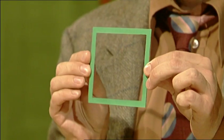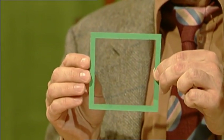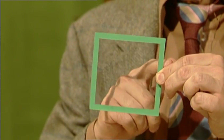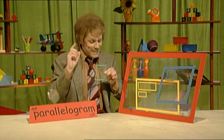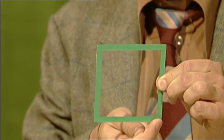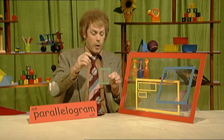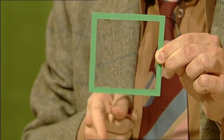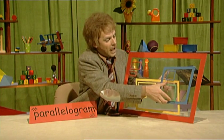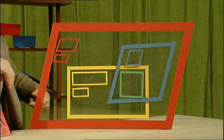But how about this little square? It's in the parallelogram club because opposite sides are equal and parallel. And it's in the rectangle club because it's got four right angles. But it's also in the rhombus club too, because all its sides have equal length. There it goes — in all the clubs: the square! A very cool customer, that square!